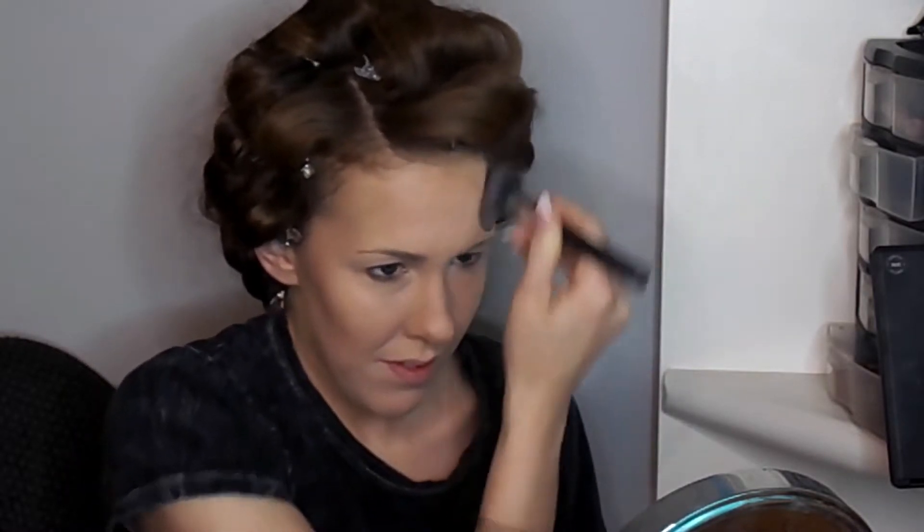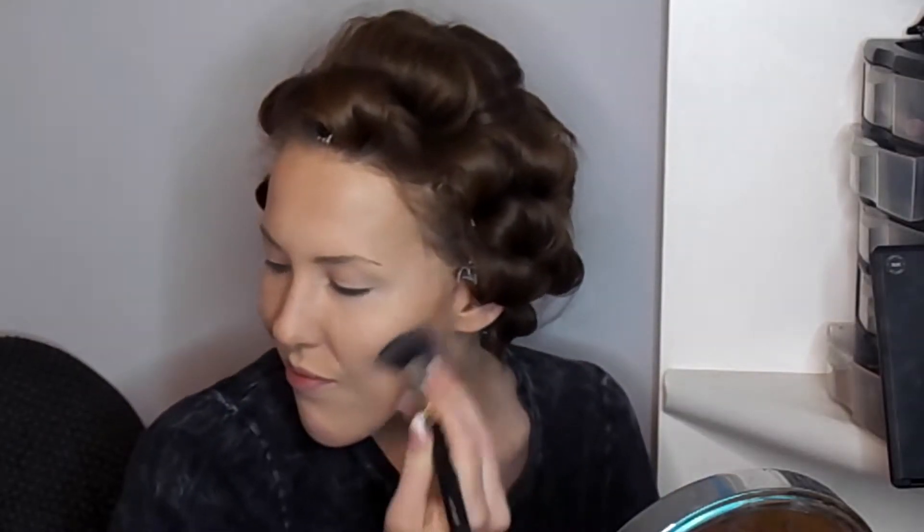I'm going to use a Rimmel bronzer with a very dense foundation brush for contouring. I'll apply it in all the usual spots — along the sides of the nose, underneath the nose, top of the forehead, and the cheekbones — then blend it out with a denser Crown brush. This shade is a little orange, but since I'm transitioning between skin tones it still works. If you're fair-skinned, be careful with orange bronzers — it's just not a good look.